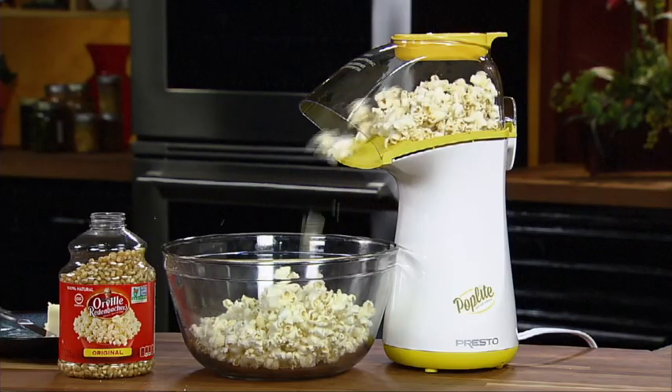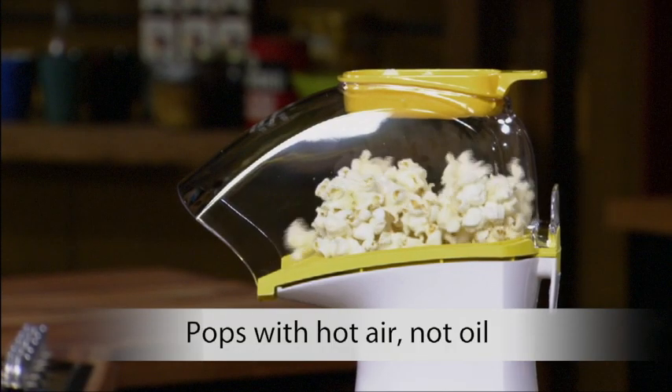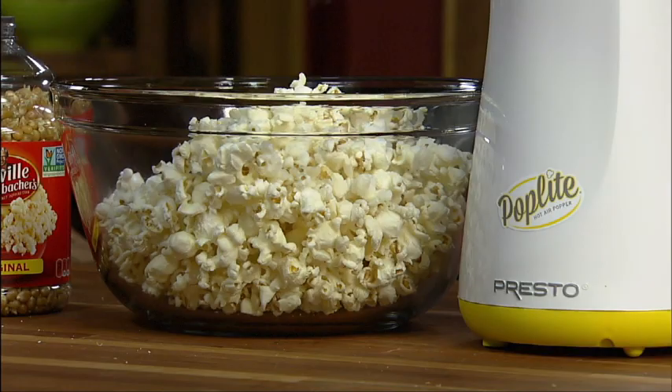Make a healthy treat with the Presto Poplite Hot Air Corn Popper. It pops with hot air, not oil, for a low-fat treat. Virtually no unpopped kernels.